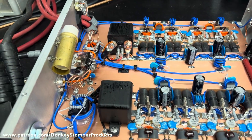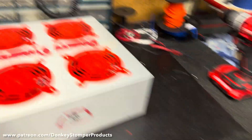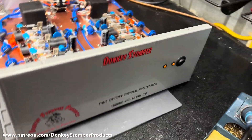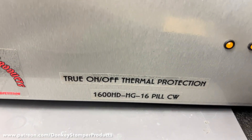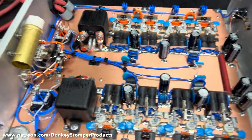We've got Donkey Stompers' Mr. Freckles here. We've got a Donkey Stompers 16-pill true on/off thermal protection, 1600 HG, 16-pill CW amplifier. This is the first one of these I've ever built.